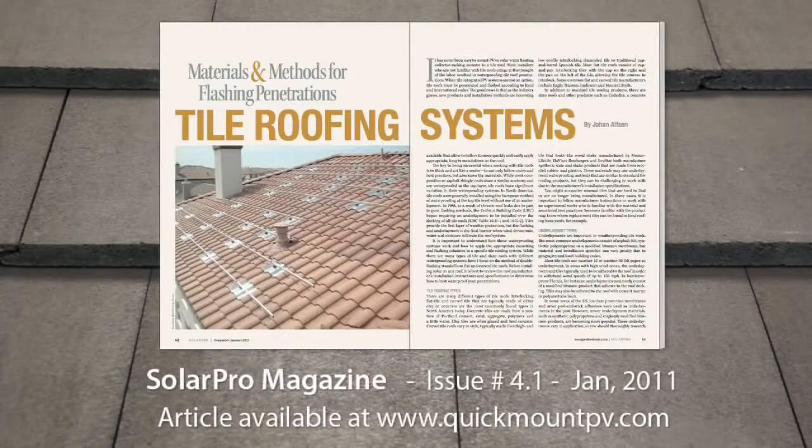For more information on tile mounting and waterproofing, check out this article in SolarPro magazine, written by our Director of Training, Johan Alfsson. You can download this article from the Quick Mount PV website or from solarprofessional.com.